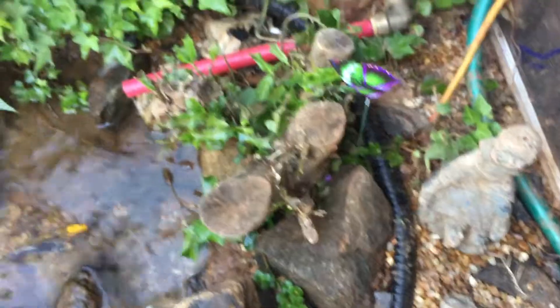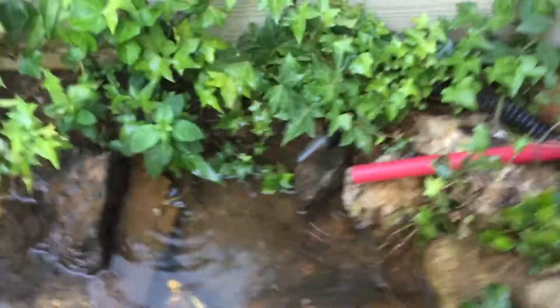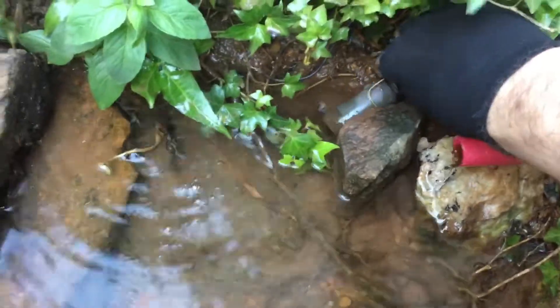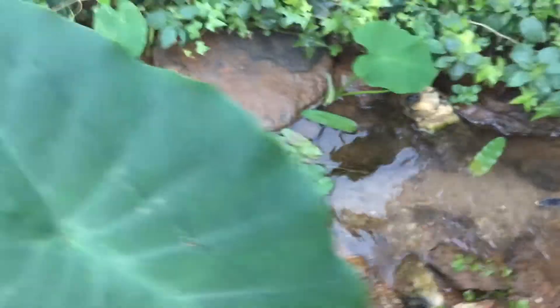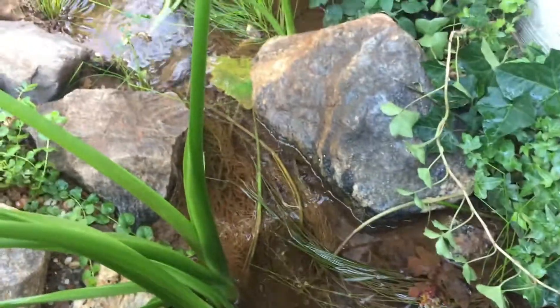There's a 1200 gallon per hour pump down there. The tube is buried underneath the ground and comes back out right there — that's what makes the creek work. The plants love it, the fish love it, and you can actually see the water movement a little better right there.